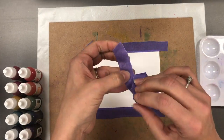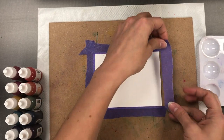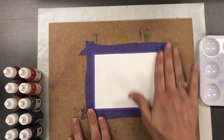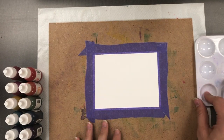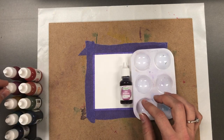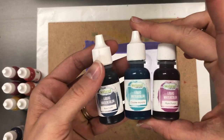Depending on what I plan to do with my panel after I've applied my liquid watercolor, I will determine whether I want to use the smooth side or the textured side of the cardstock. In this case I am applying the liquid watercolor onto the smooth side of the cardstock. I'm using three of my favorite colors for this color wash technique.